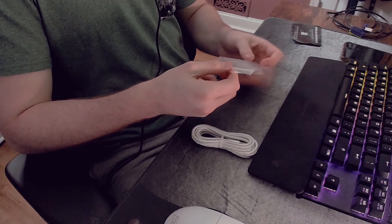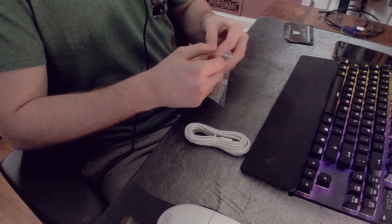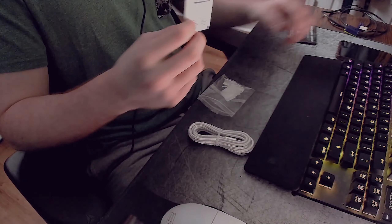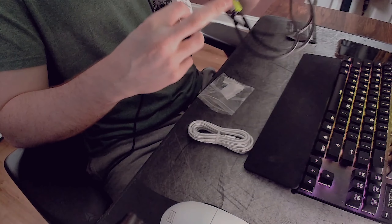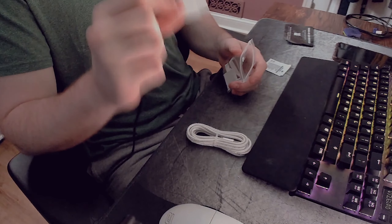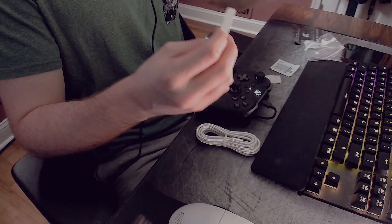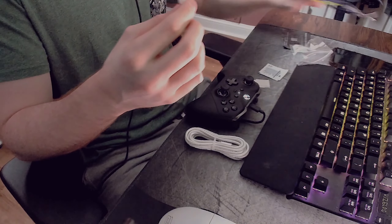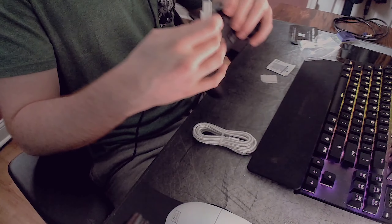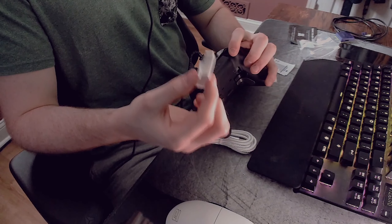Before we set this up on the controller, let's take a deeper look at what's in the little bag. First we have a cleaning wipe to clean the controller so we can clamp the scroll wheel down. Next, some sticky tape — not sure what it's for yet. Then this piece here, which I think is used to mount the scroll wheel in non-flat spots, like the back of the controller.